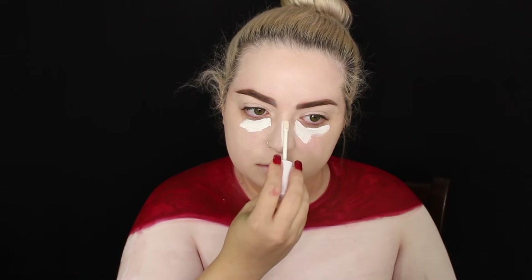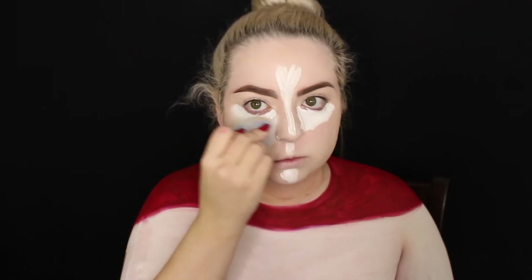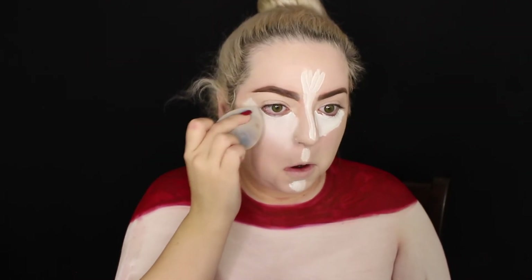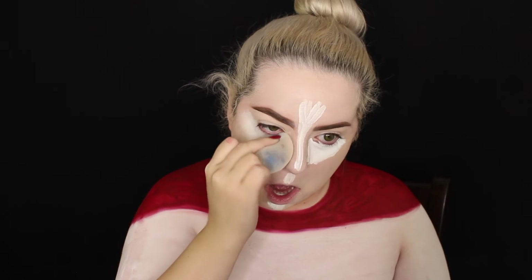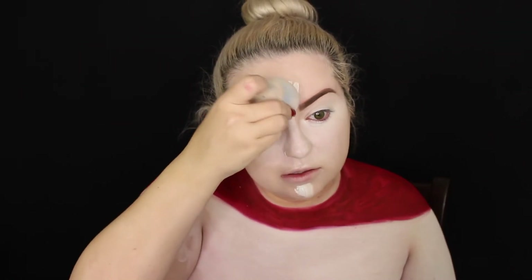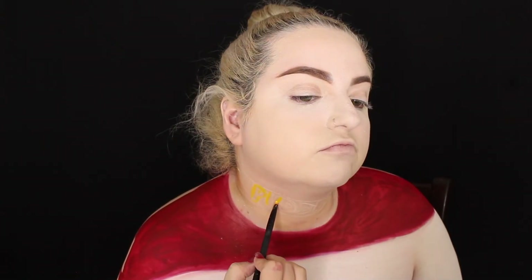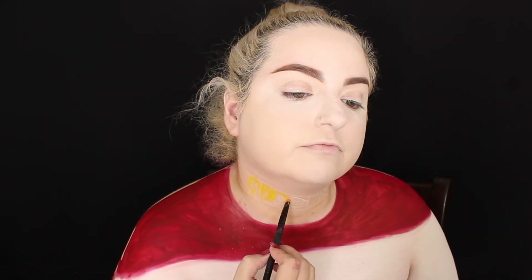For under eyes, I used the ColourPop No Filter concealer in white, but honestly it looks pretty bad — the white is so difficult to work with. I recommend getting a lighter shade, probably the second lightest, not the actual white. I set the concealer with Cody Airspun loose setting powder. Now working on the necklace, which I'm not happy with — I recommend just buying the actual necklace.